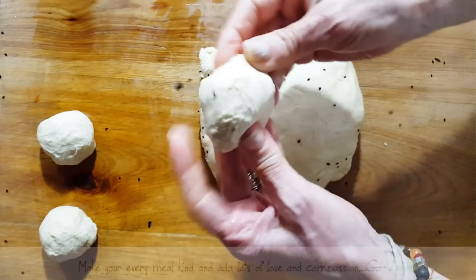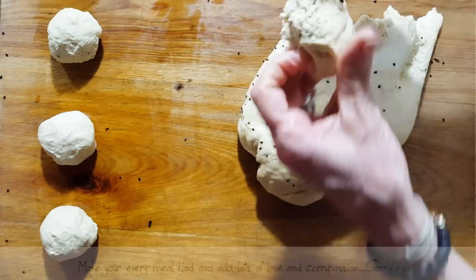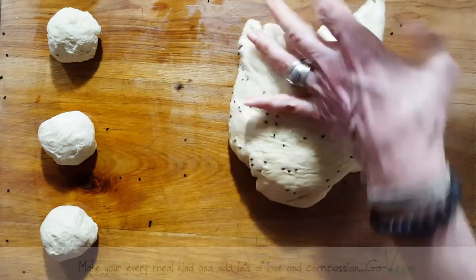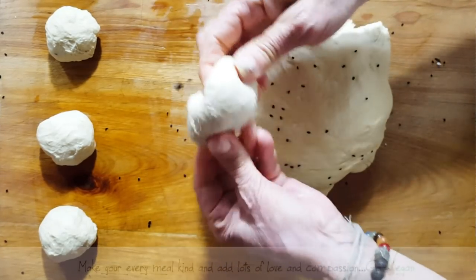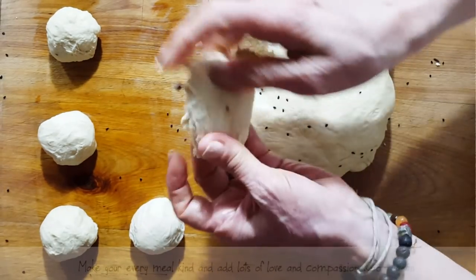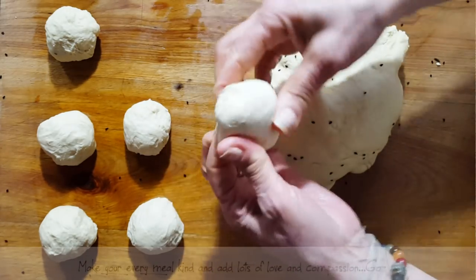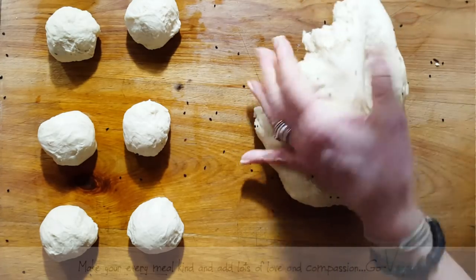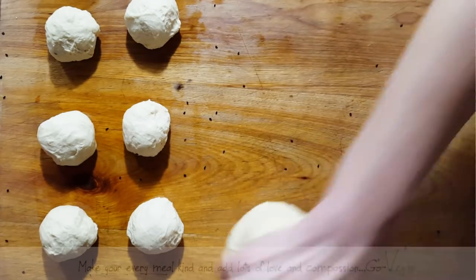But it really doesn't matter because once it goes down the hatch, who cares what size they were. But again, if you're doing it for presentation, you do want to have a nice size bread. Okay, we're going to make some naan bread and the rest I'm going to save and make pizza tomorrow. You could actually make little pizzas with this. We've got eight — eight is good. I'm not going to overdo it.